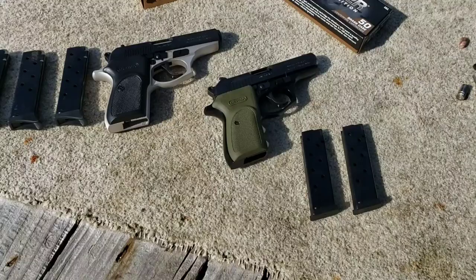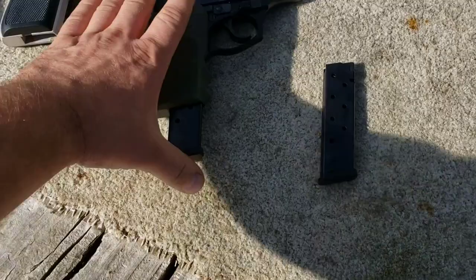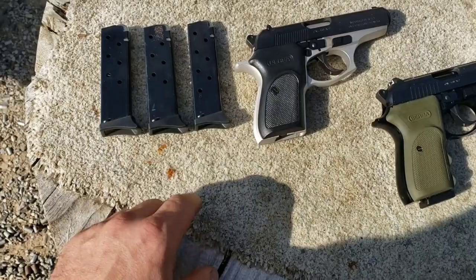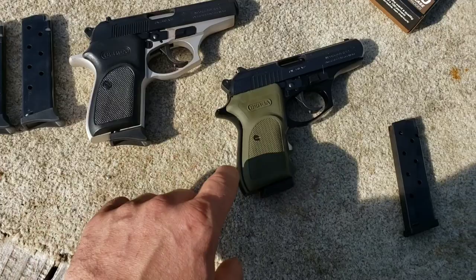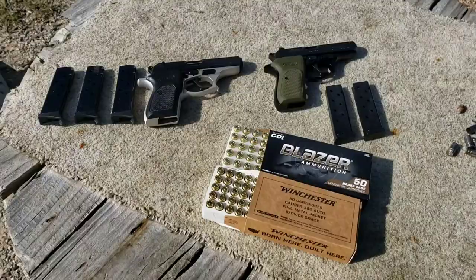The mags are different too. This one was bought used and came with these, while the new one comes with flush-fit mags that hold eight rounds, whereas these only hold seven — though I can only get seven in even though it says eight. It might be a generation difference, or the Combat just doesn't come with the extended ones since it already has finger grooves.